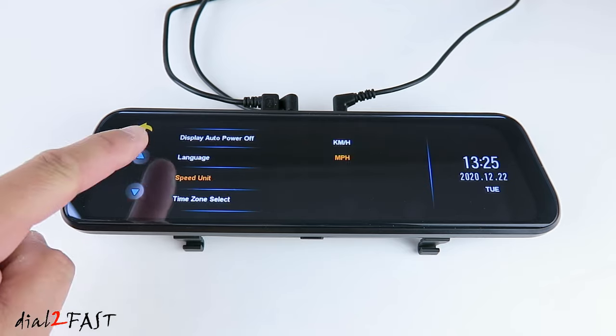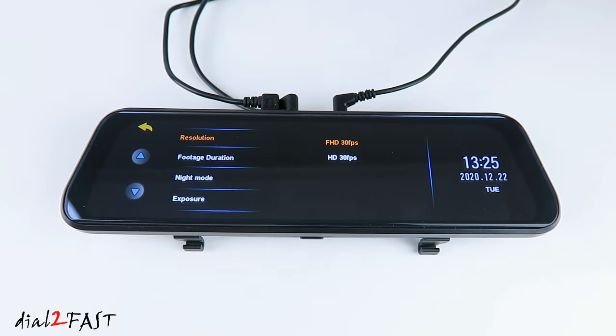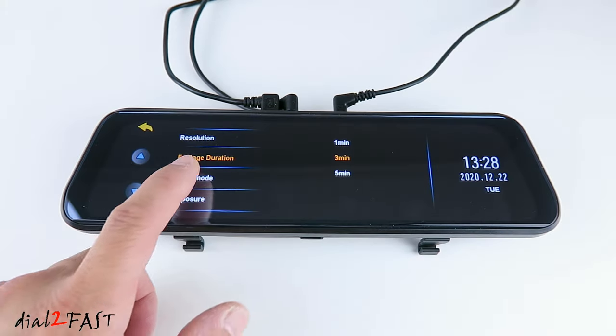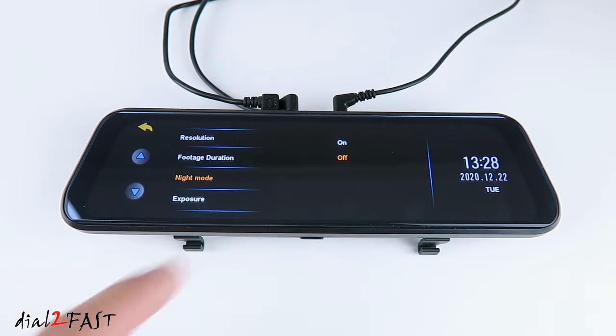Let's go into settings. The first menu item is resolution. By default, the camera resolution is set to 1920 by 1080 at 30 frames per second. You can also set it to 720p. Next menu item is footage duration — this is a loop recording. The dashcam will record both the front and rear camera simultaneously and continuously while powered on, by recording a series of short videos. Right now the video recording is set to 1 minute increments. You can set it for 3 minutes or 5 minutes. Next is night mode — by default off. If you enable this, you'll get a better nighttime video image. Exposure — you can increase or decrease the exposure of the video.